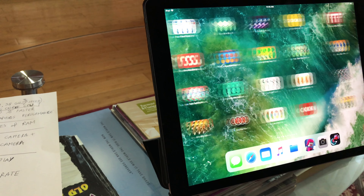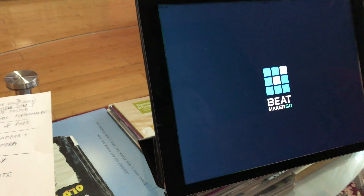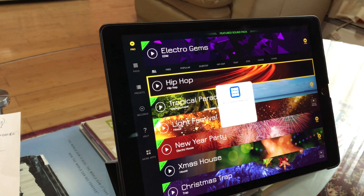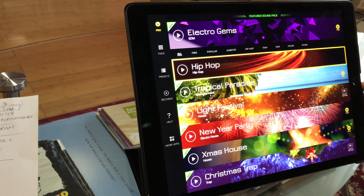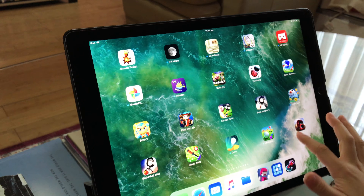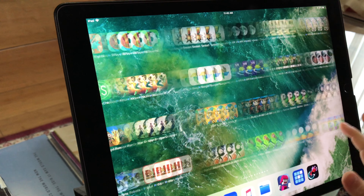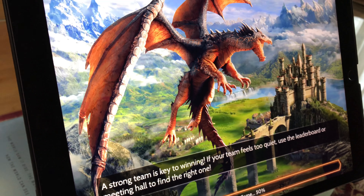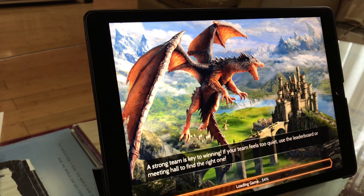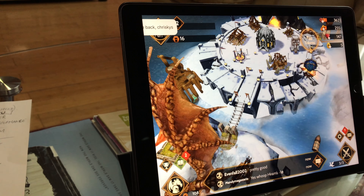Now we're going to open Big Maker — oh my god, that opened in four seconds! Wow, not even that, it was like one second. Let's try War Dragons — two seconds! As you can see, this iPad can load apps very fast.